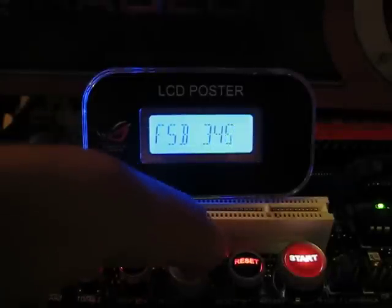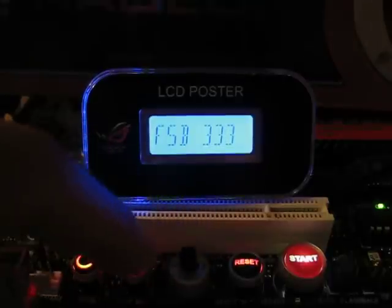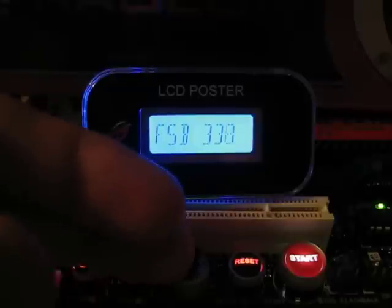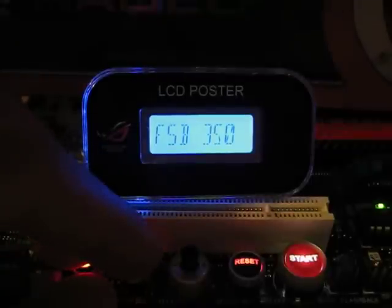When it jumps into the CPU test, you're going to crash if you're running those speeds. So drop it down to 333 and complete the two CPU tests, then bump it right back up at the end of the test so you can maximize your score with this benchmark.